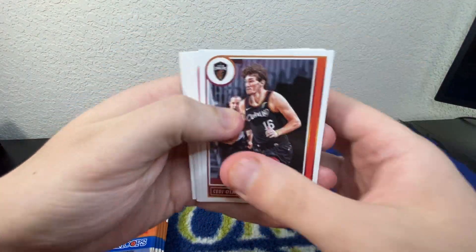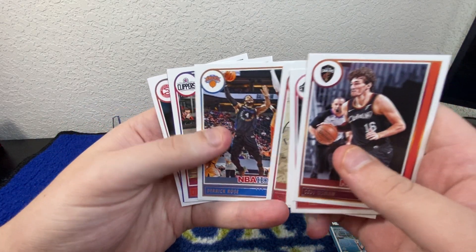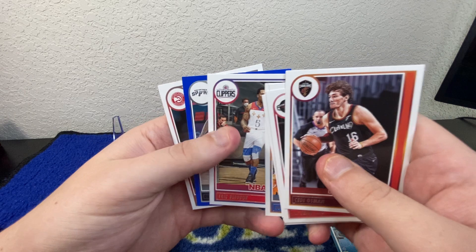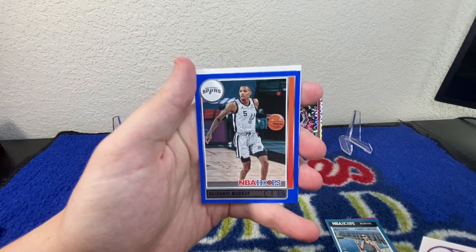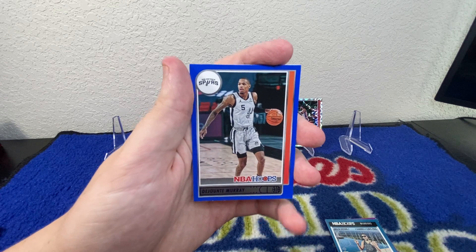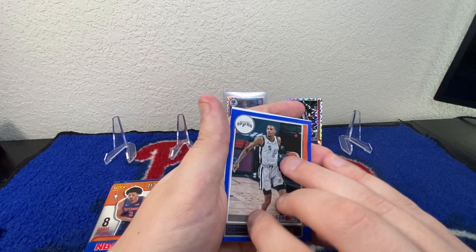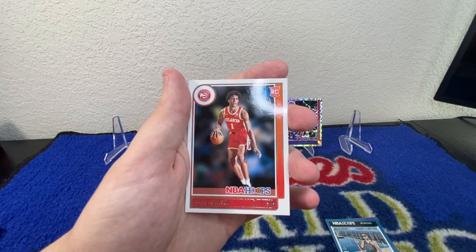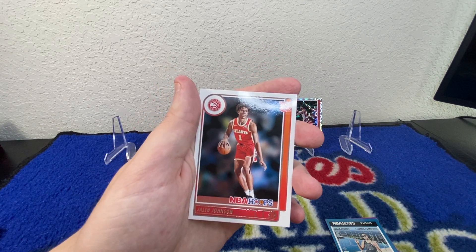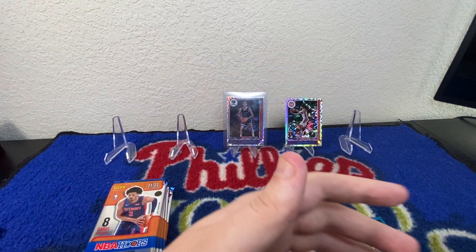We've got CD Osman, JShawn Tate, Malcolm Brogdon, Patrick Williams, Derrick Rose, Eric Bledsoe, and Deontay Murray — blue parallel. Nice looking card, solid player. Kind of had a breakout year. We've got a Jalen Johnson rookie to finish it off.